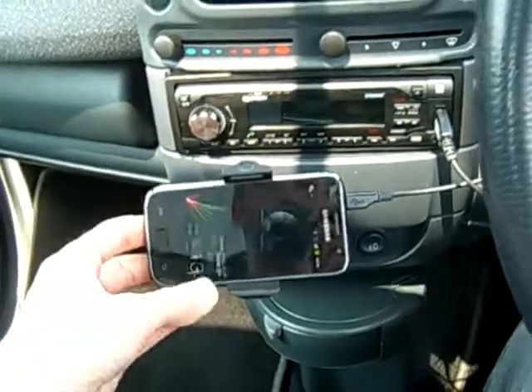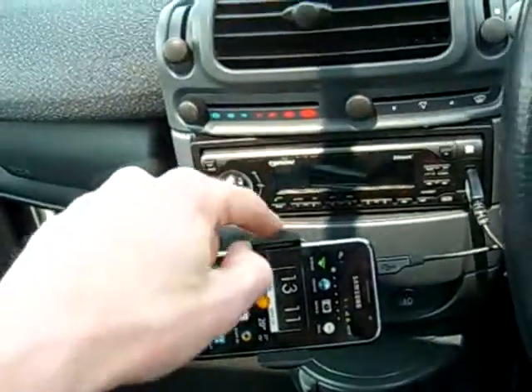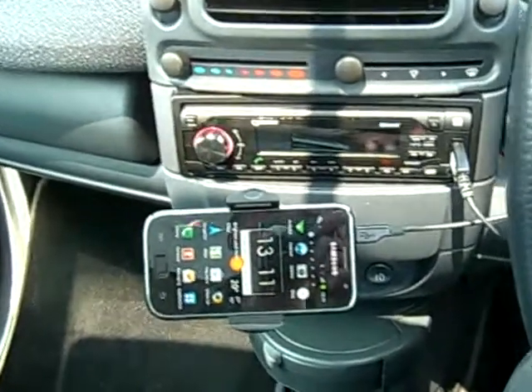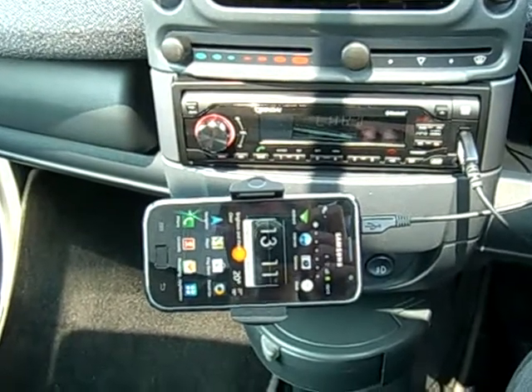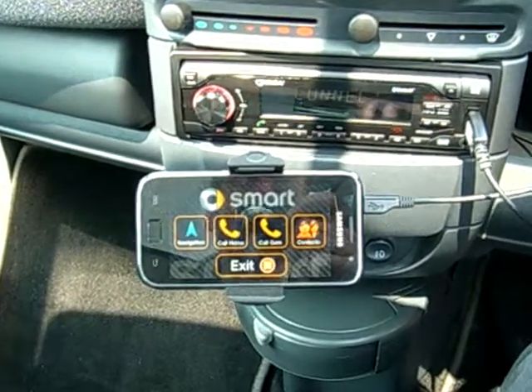I have the opportunity to charge it while it's in there as well. So I'll turn this on. When the Bluetooth is established between the two, it will automatically launch my custom app. I'll turn the ignition on — now it's charging the phone. And there we go, it loads the app.